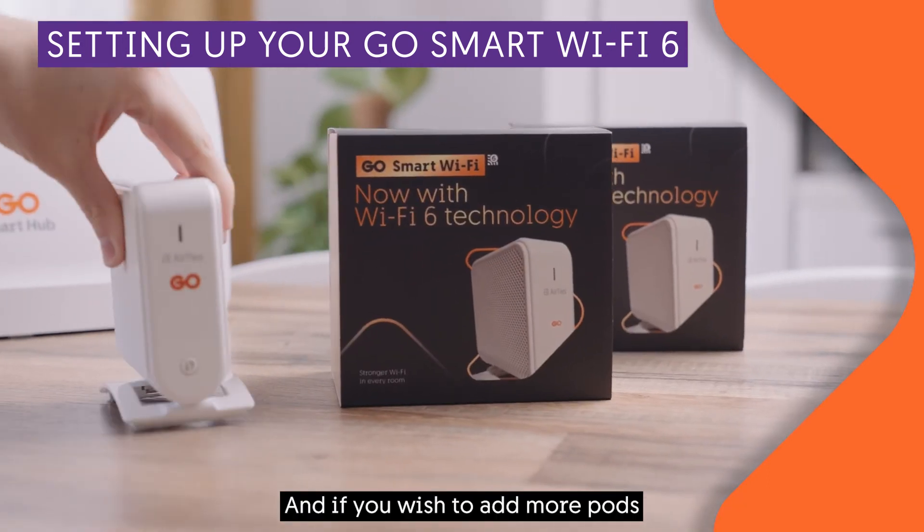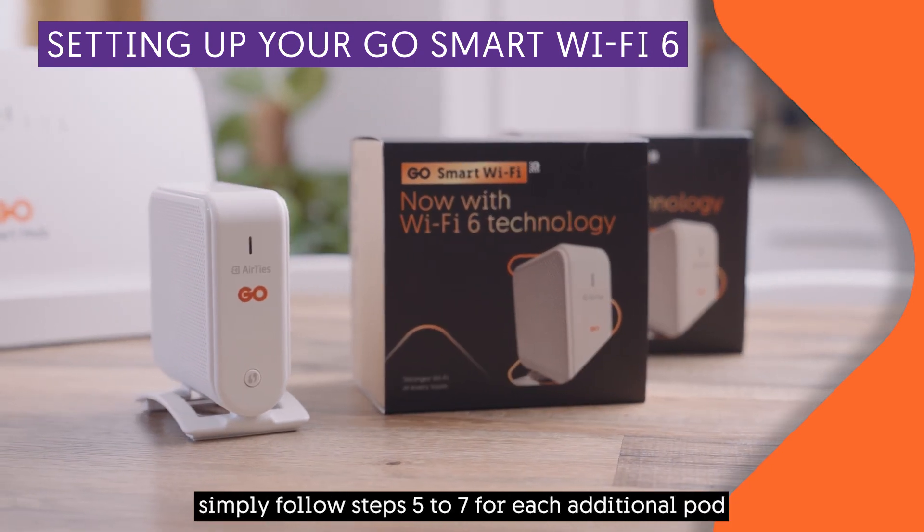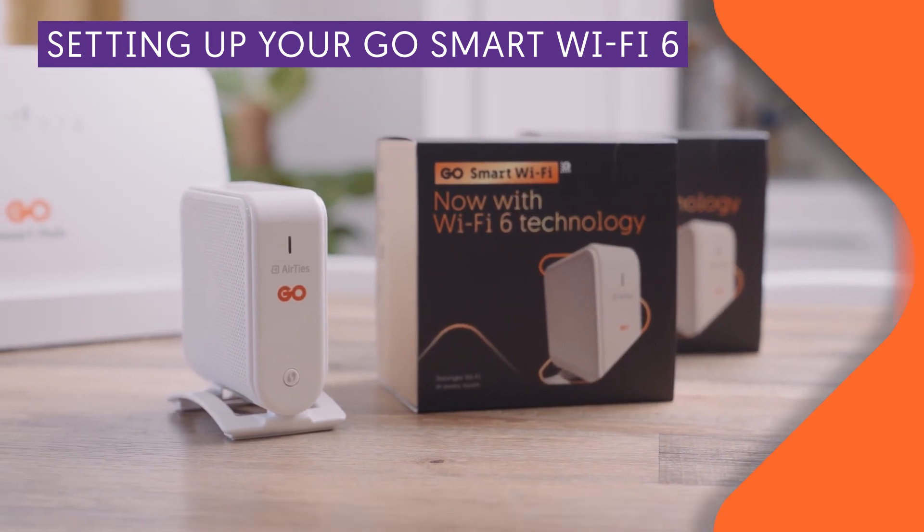If you wish to add more pods, simply follow steps 5 to 7 for each additional pod.